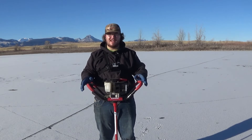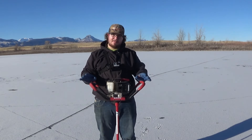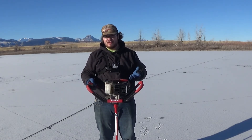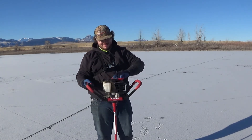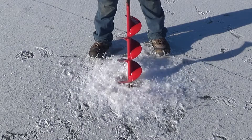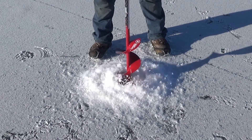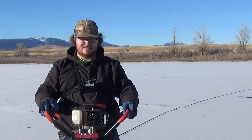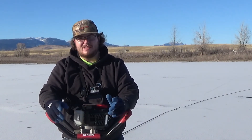With that being said, we're going to fire it up and punch a hole through this ice. This is nice clear ice with a skiff of snow on top of it — it's probably about eight inches thick. I'll turn it on; I've already had it running today so I'm not going to choke it. Almost got it on the first pull.